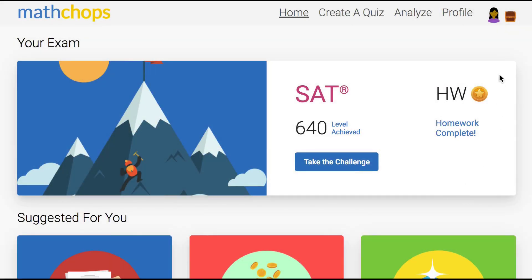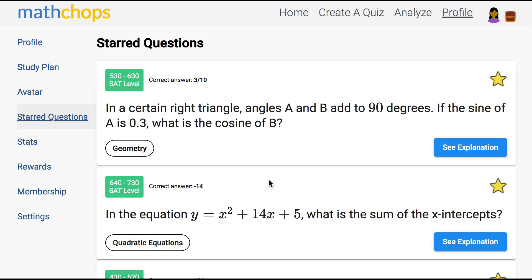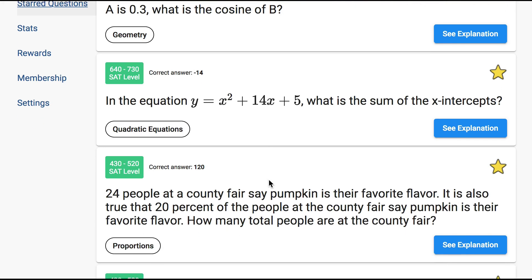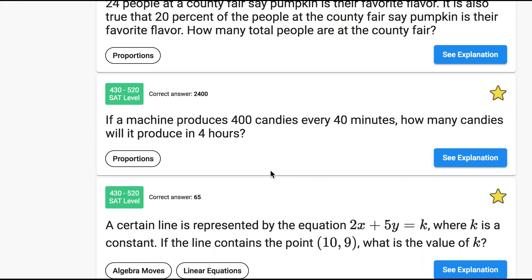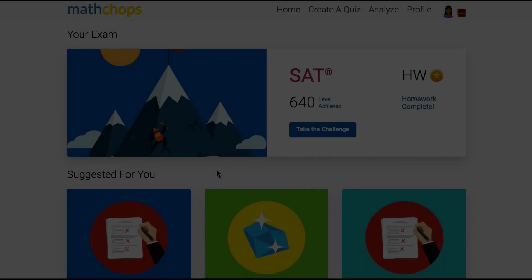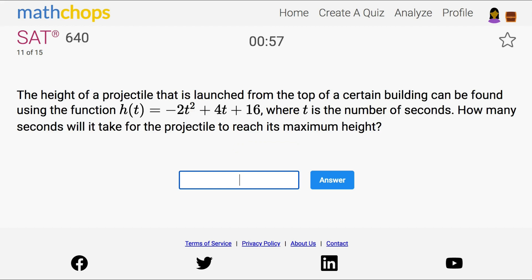As we enter the last couple of weeks I like to have students focus on a couple of different areas. One is the starred questions — we want to make sure there aren't any common ones that are still bothering them. But I don't want to focus too much on super hard questions, because the student is just as likely to get one wrong by making a small mistake on an easy or medium question. So I also like to use the score predictor, which covers all the categories and difficulty levels. It's a great daily 10-minute assignment in that week leading up to the test.